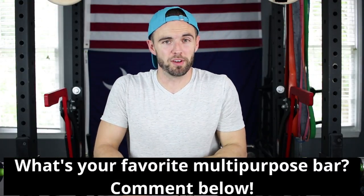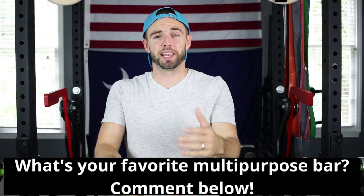Question of the day: what is your favorite multipurpose bar? Leave a comment below and let me know. If you found this video helpful, hit the like button, subscribe if you haven't, and follow Garage Gym Lab on Instagram for daily inspiration. As always, thank you for watching — I appreciate you very much and I will see you on the next video.